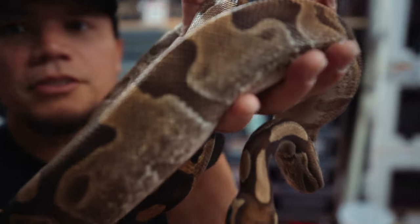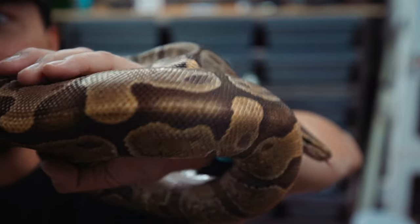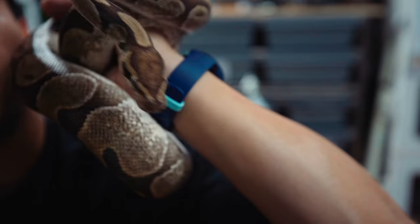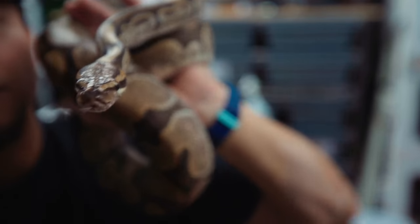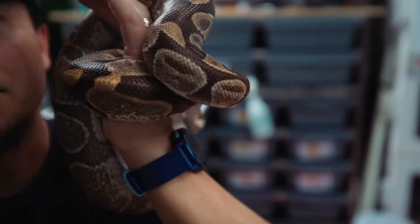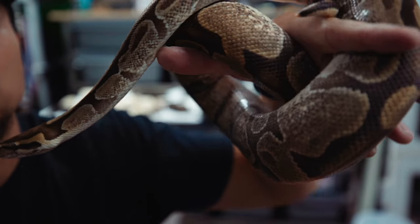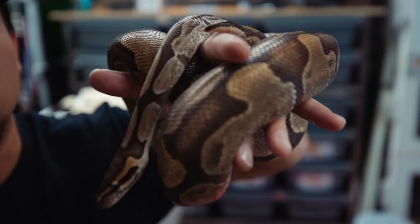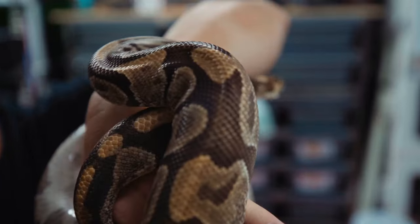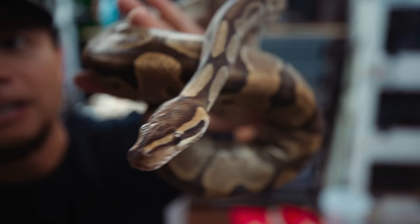And here we got old Brucey — Bruce, Enchi, 100% Het Sunset male. Getting this animal was a huge deal. It took a lot of thinking and risk because it was a huge investment at the time — basically all the money I had — to get him and his girlfriend, who I also got from BHB. He locks up with anything; he's a super stud. And he passes on his genetics very strongly. Almost all the animals always get the Het Sunset or the Enchi, or both. I swear I could toss this guy in with a broomstick and he would lock up with it. Just a champion of a snake.